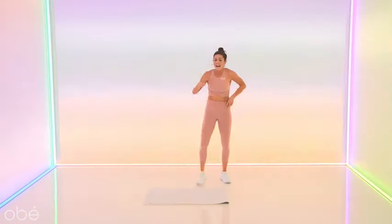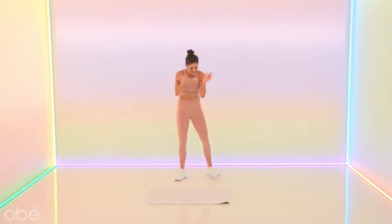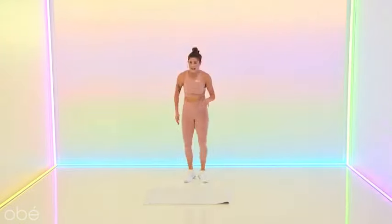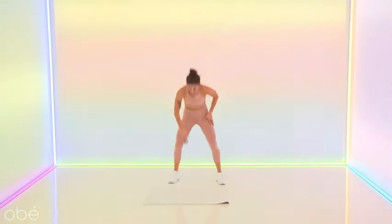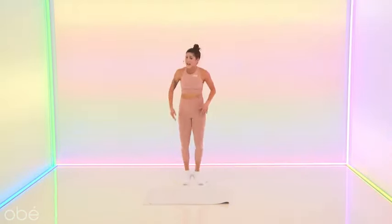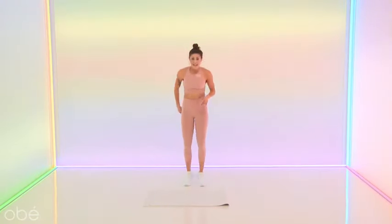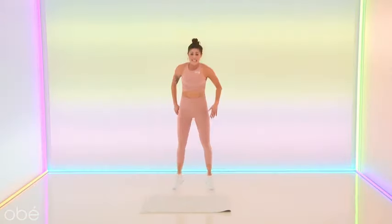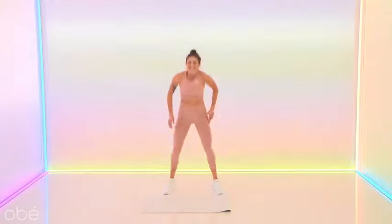We're back into those squat jacks in three, in two — let's hit a final round, you guys. Booty down, booty down — you got it. Knowing it's short and sweet, this is the moment to push yourself. Knowing you got just a little over a minute and then you're out that door. Stay with me. Ten seconds — breathe. We take it side to side in five, four, three, two.